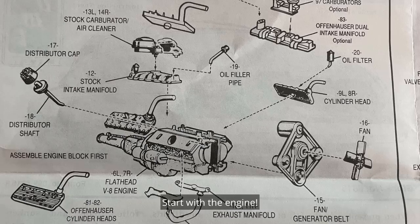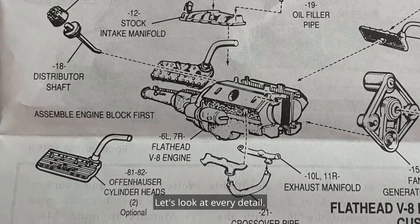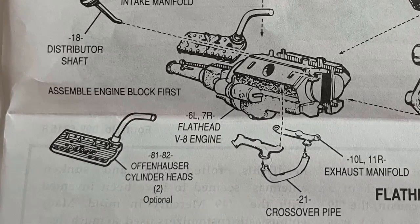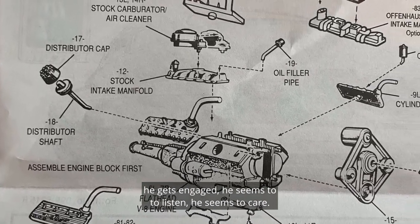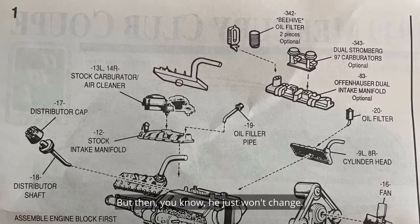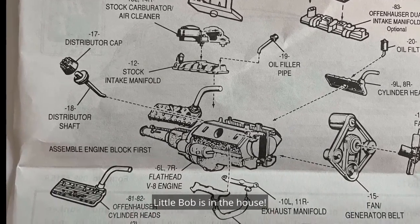I start with the engine — even if we don't build the old flathead, let's check it out, look at every detail. Do you like the stock cylinder head or the Offenhauser? I try to engage him and he gets engaged, he seems to listen, he seems to care — but then he just won't change. Hit the trumpets, biggadoon! Little Bob is in the house!